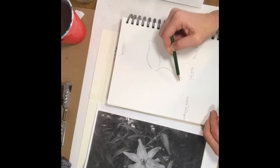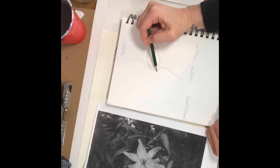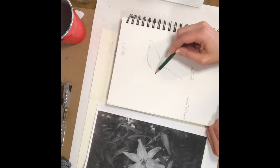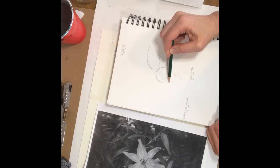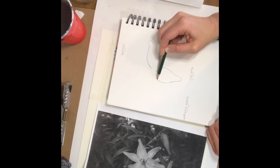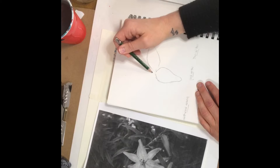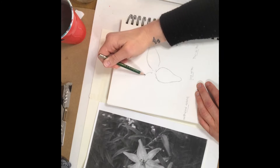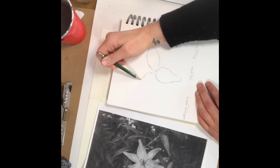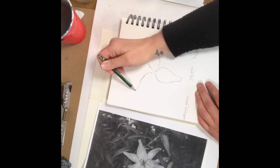It's almost like meditation — in meditation where you notice your thoughts and let them kind of pass by. When I'm drawing this way, I'm just noticing what's there and trying to capture it on paper. I'll go on to this petal. For whatever reason, this petal I struggle with a little bit — I always do.